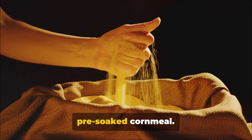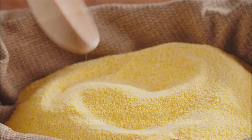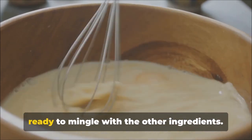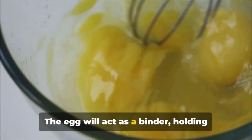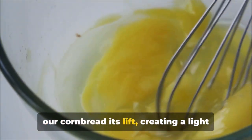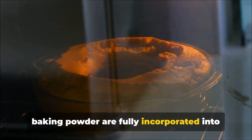Of course, we can't forget about our pre-soaked cornmeal — it's the star of the show. It's been soaking in hot water, getting all soft and ready to mingle with the rest of our ingredients. Now it's time to prepare the batter. The cornmeal, which has been soaking for a couple of hours, is now plump, soft, and ready. Let's start by adding one large egg to our soaked cornmeal. The egg will act as a binder, holding everything together and making sure our cornbread doesn't crumble apart. Then add a teaspoon of baking powder and give everything a good stir until fully incorporated.